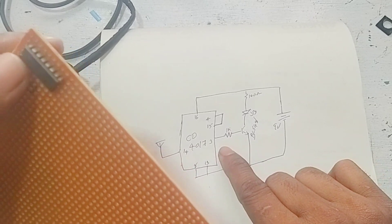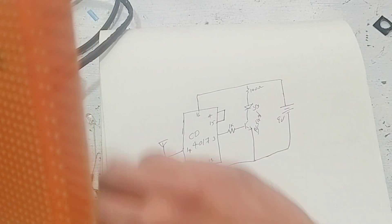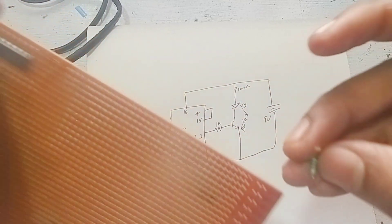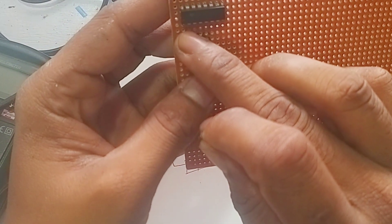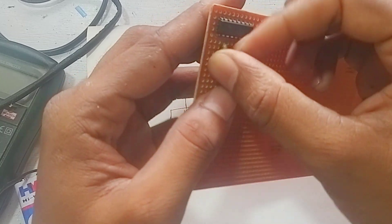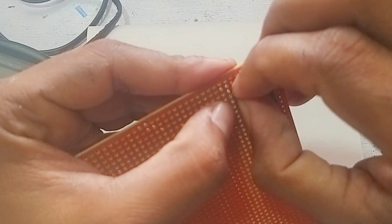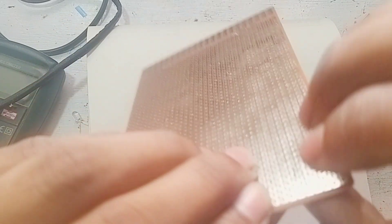We have to solder the connections. There is no resistor omitted — if we are calling the 1K resistor, we have to use the 1K resistor. The IC was used and I will put the glue on.